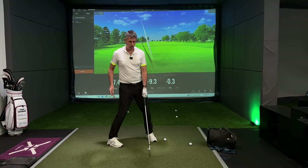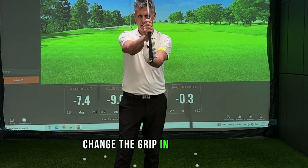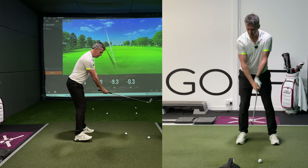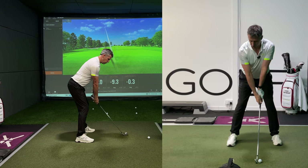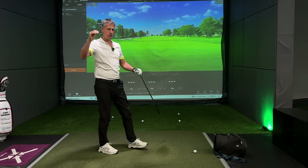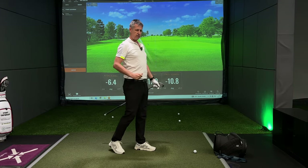Now what I want to do: change the grip into the fingers, pad of the hand. I'm now going to swing over the top, outside in, call it what you will. But now I've got a face to path that's more negative — 10 degrees.